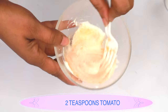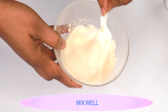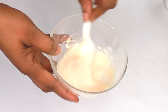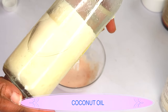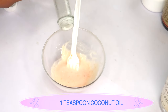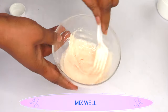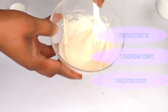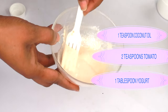Blend the yogurt and tomato together and mix well until completely dissolved. My next ingredient is coconut oil. Coconut oil will hydrate the skin, lock in moisture, clear hyperpigmentation, and keep the skin soft and supple. I'm using about a teaspoon of coconut oil — pour this in and continue to mix well. So here we have yogurt, tomato, and coconut oil combined.